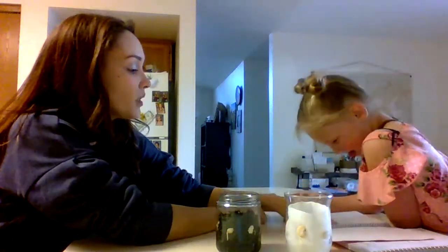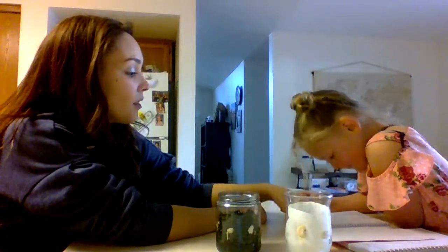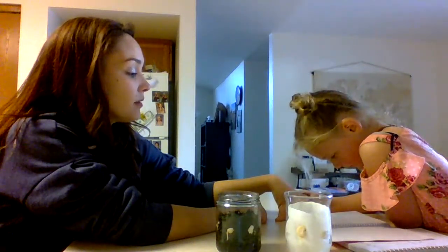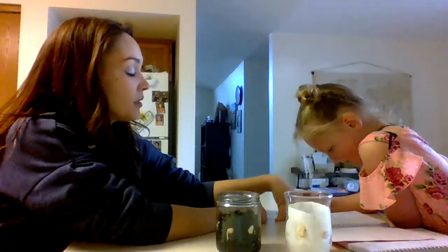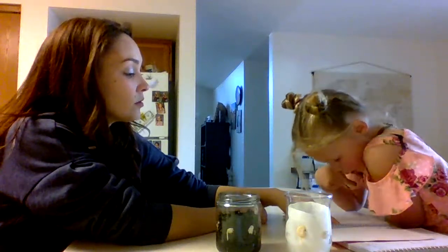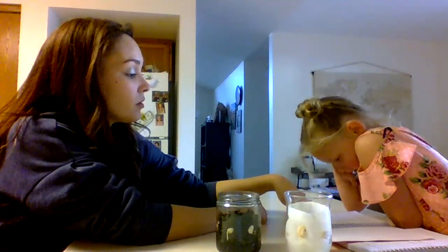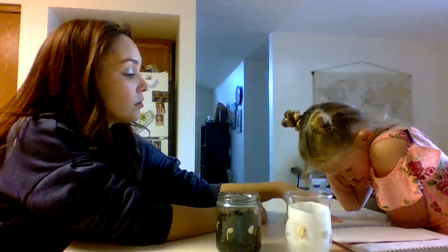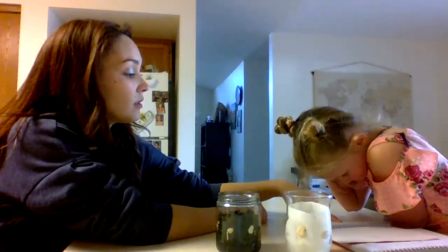So look back at what you wrote. Lima beans grow in soil will grow fast. So our hypothesis was that the lima beans growing in the soil would grow the fastest.